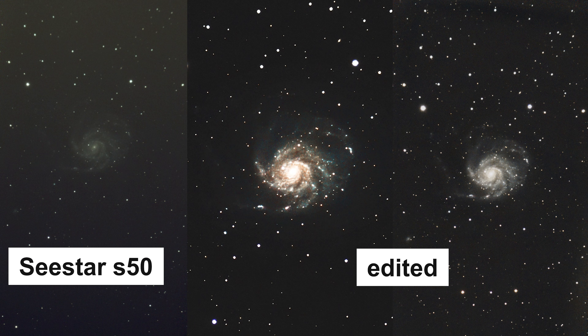The photos straight out of the SeaStar are great, but the best thing to do is to stack and edit your photos yourself — you can really see the difference.